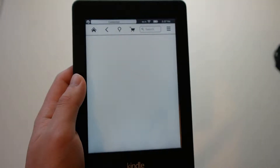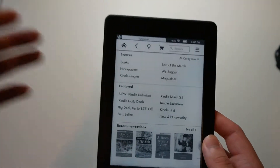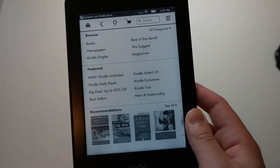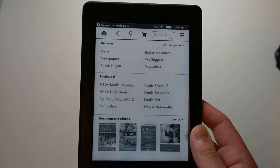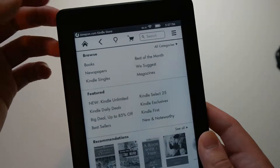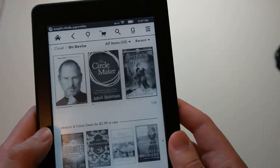Here is your Kindle Store if you want to purchase books. If you do want to access the store, you have to connect to Wi-Fi. Keep in mind, your battery life will be dramatically worse if you have Wi-Fi on the entire time. If you want to get longer battery life — say like an entire month — you may want to turn off Wi-Fi.